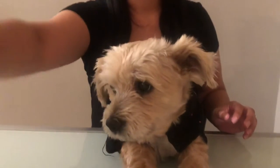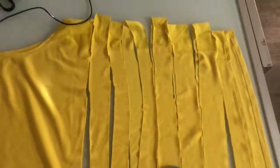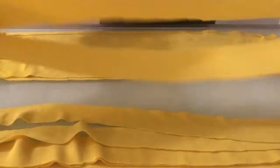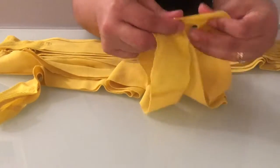You will need a t-shirt and a pair of scissors. You're going to lay down the t-shirt and start cutting strips. I cut seven strips, but you could cut as many as you want. Adding more strips will make a thicker rope.